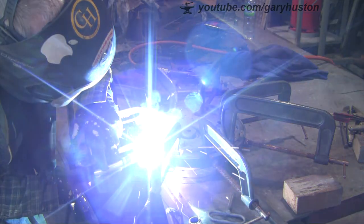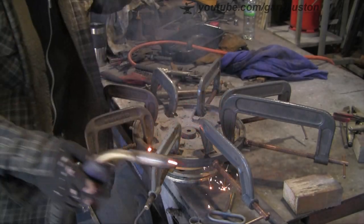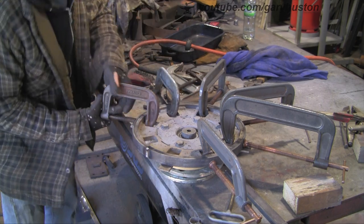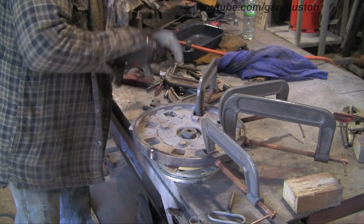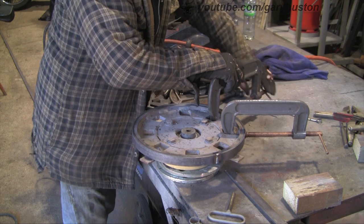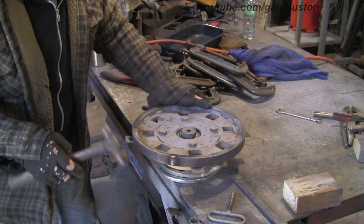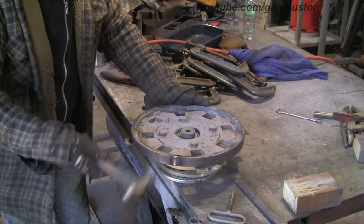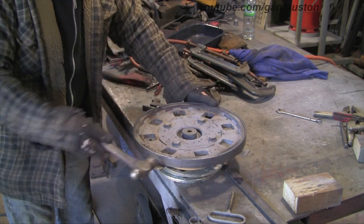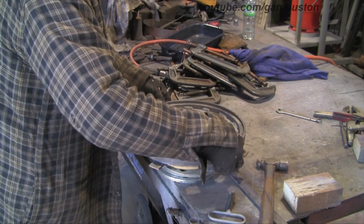Give them a quick weld, then off with the clamps. There's probably a way of doing this with some other sort of clamps that are a bit quicker, but this is all I've got and I don't do many of these very often, so it'll do. Now just tapping where it was bent to get them straight, then going all the way around — it's a bit of stress relieving.